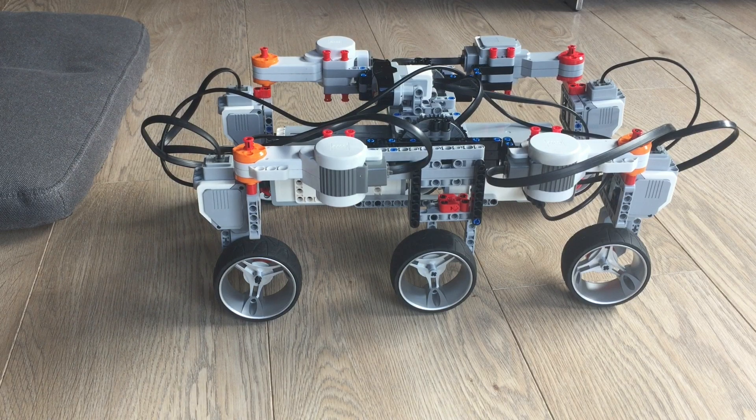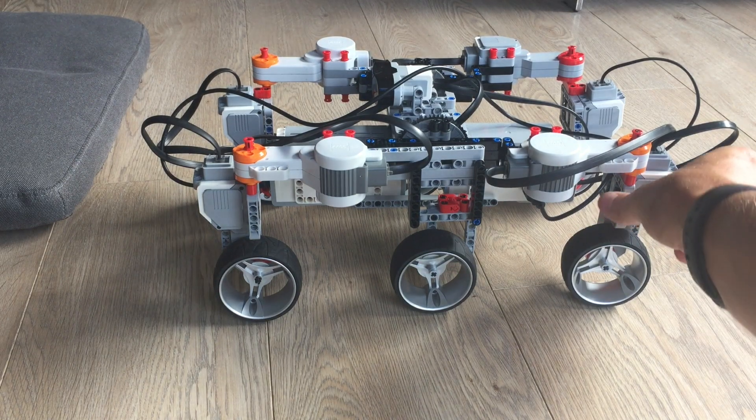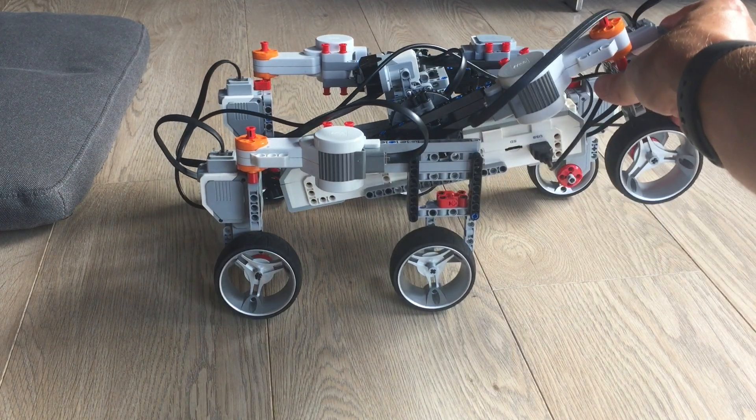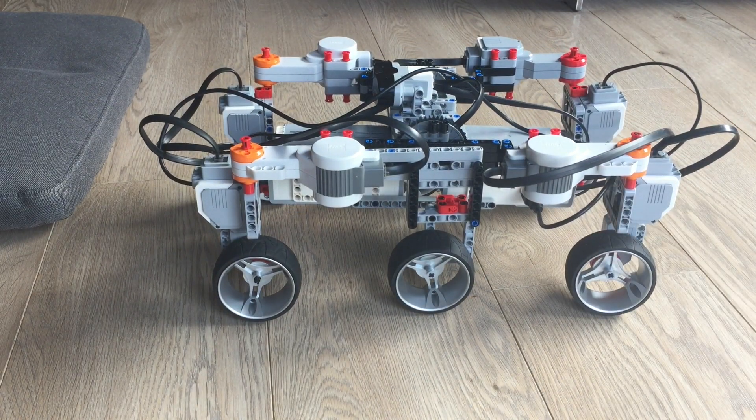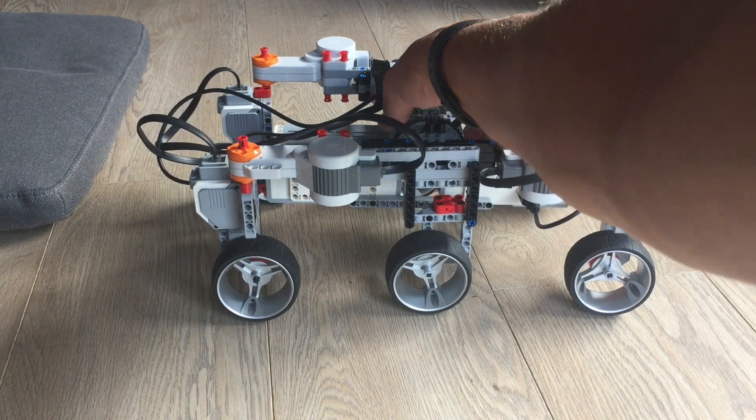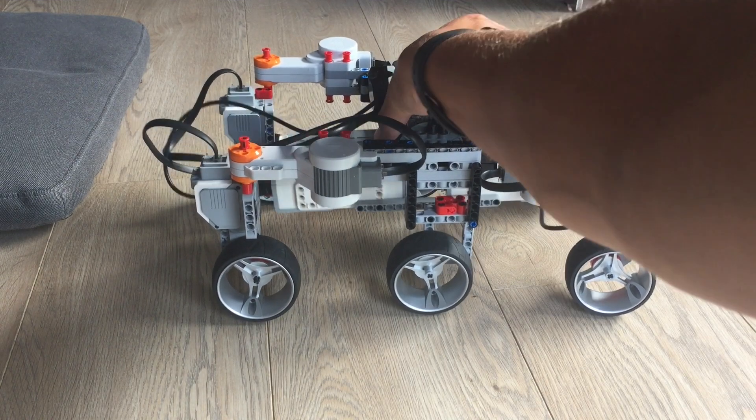The same thing of course also holds true for the back wheel, so we can just lift this one and it will lift only one side of the motor. You can see that the middle here is actually suspended and it can rotate.